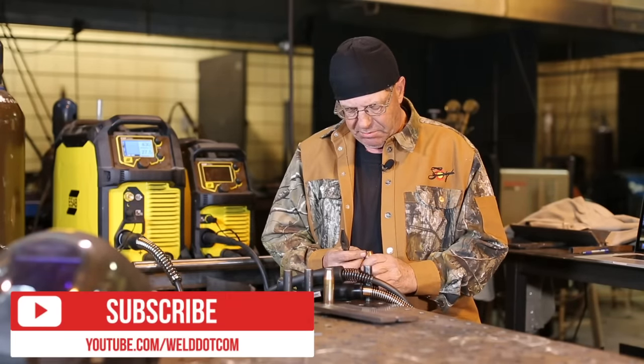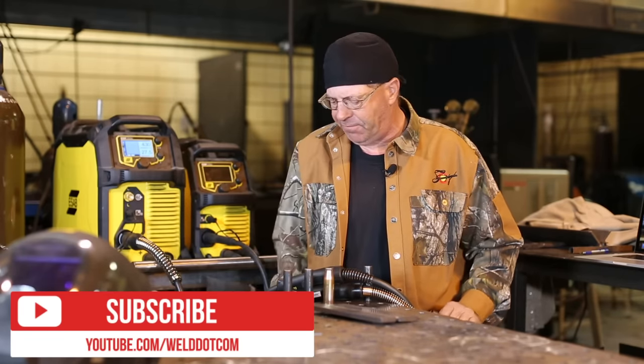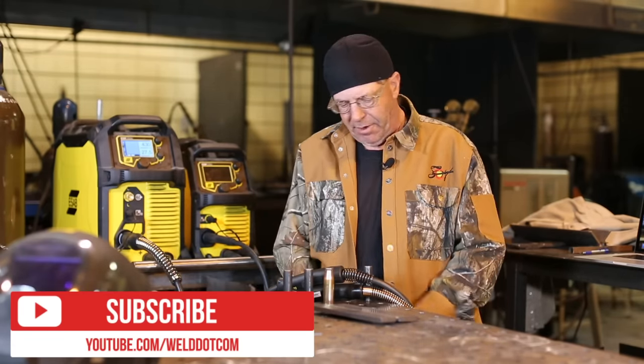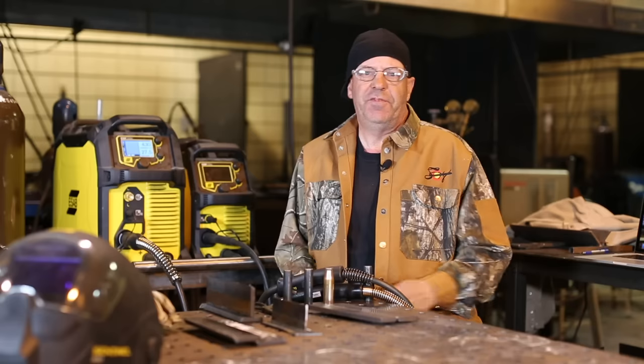Welcome to Weld.com. We've been putting out a series of educational videos. If you like the content, please hit the subscribe button. We're starting to have a little fun around here, and you'll want to be included in it. Also check us out on Instagram and Facebook.